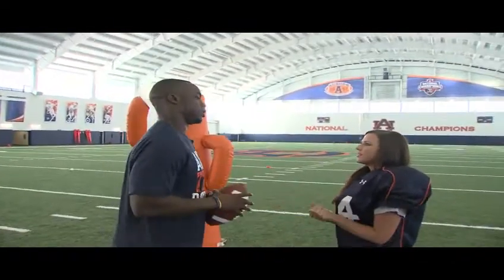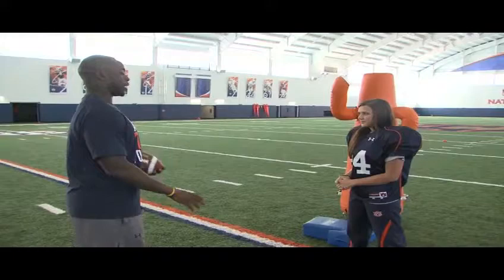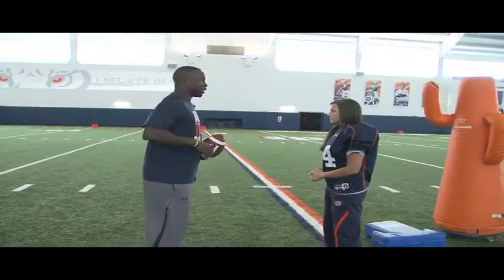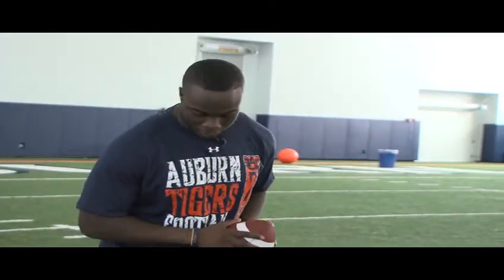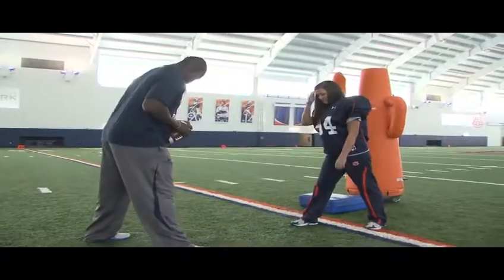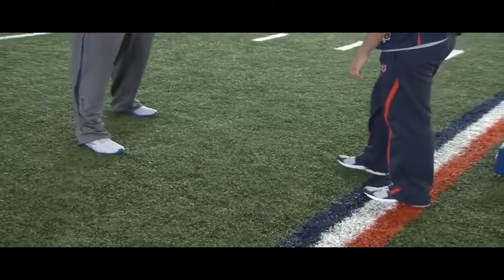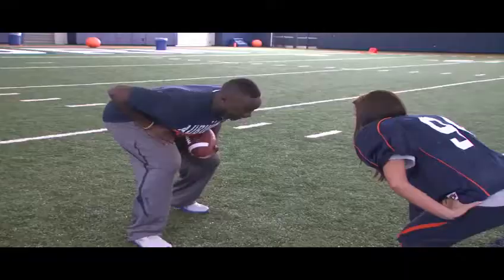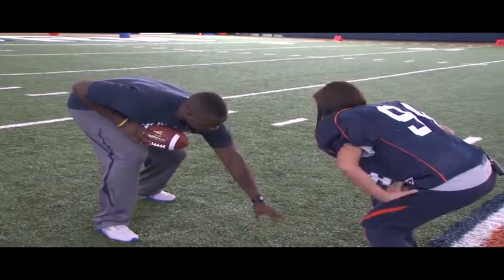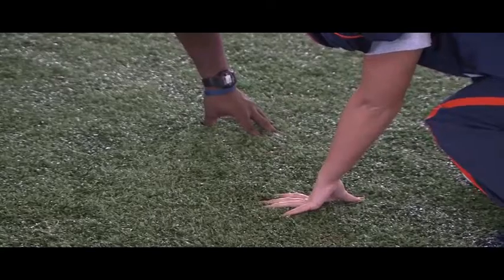Let's first go over some of the basics of playing defense. The first thing when it comes to being a defensive lineman, you've got to work on your three-point stand, so that's what we're going to work on first. I'll start you off with the basics. You're going to want your feet about shoulder length apart. Put your left foot back, about to the heel line of your front foot. Still shoulder length apart, so you want to spread out. Then you're going to want to squat down about right here. Put out your hand.